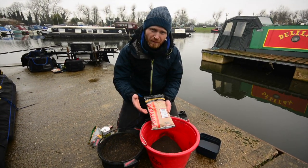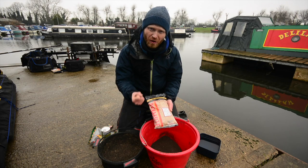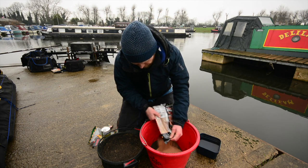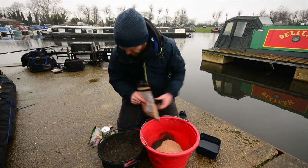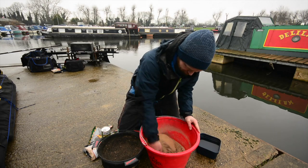Importantly as well, because of the way I'm going to mix this feed, it takes on loads of water, so I can add loads and loads of extra water and get a nice inert mix. I'm going to add probably half a bag of that. So we've got a full bag of the match black and half a bag of brown crumb — simply a case of mixing the whole lot together.